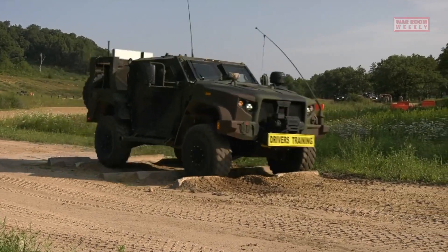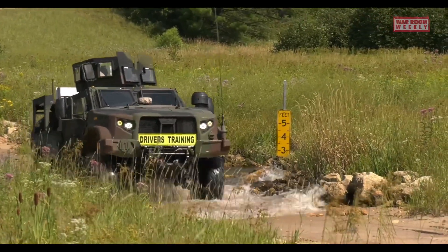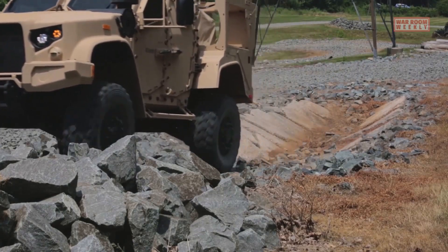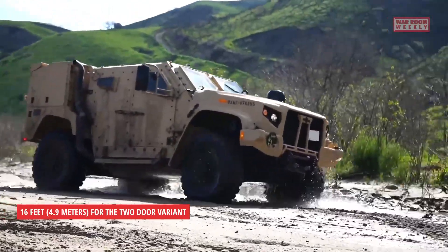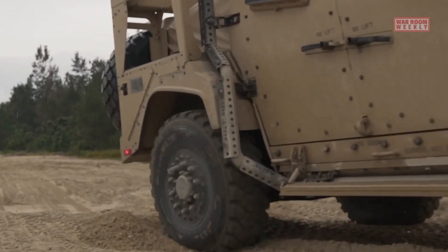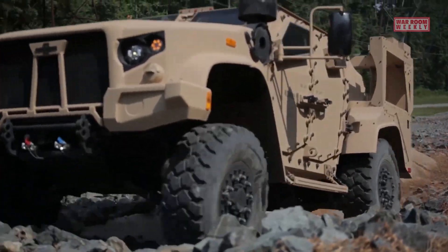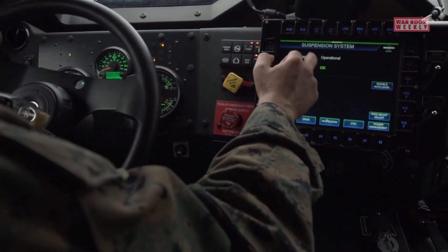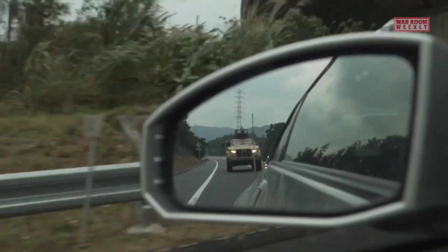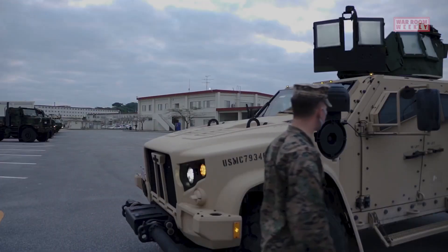The JLTV comes in two main variants: a two-door utility variant and a four-door general purpose variant. Its overall length is approximately 16 feet for the two-door variant and 17 feet for the four-door variant. It has a width of around seven feet and a height of approximately seven feet. In terms of weight, the JLTV's curb weight varies depending on the configuration and mission package, ranging from around 14,000 to 15,600 pounds.